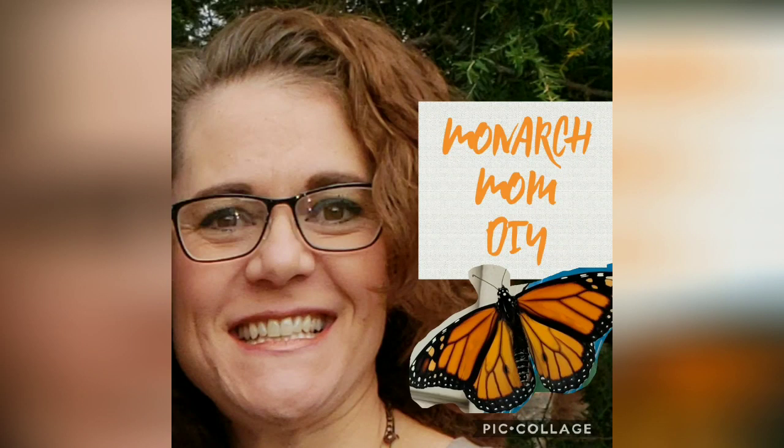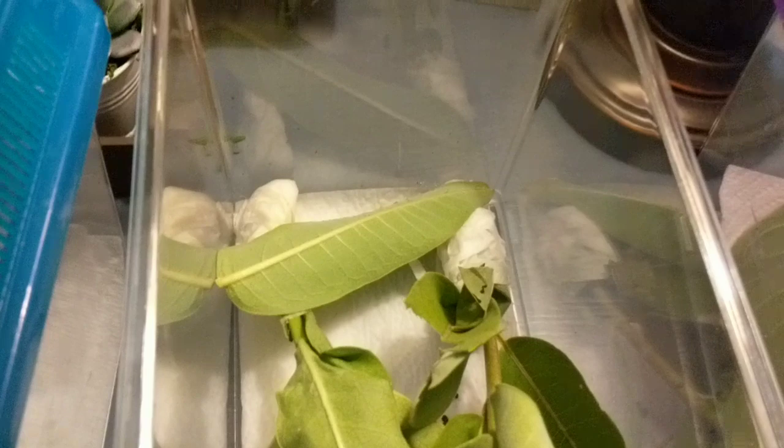Hey everyone, this is Cindy with Monarch Mom DIY. Welcome to my channel. If you haven't already, please hit that subscribe button and the bell so you'll be notified of future videos.